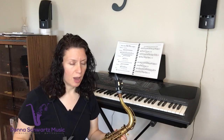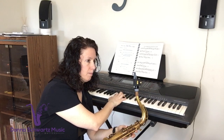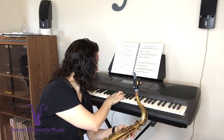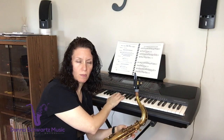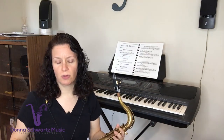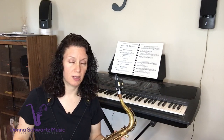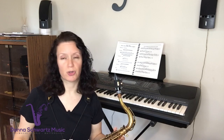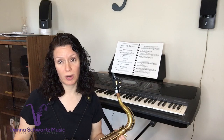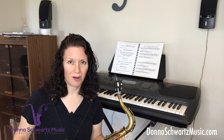And for those of you that do have the time, I would definitely suggest studying your intervals, studying chords, and studying them in a musical context. I think that will really help boost your playing to the next level. So I hope you enjoyed this quick tip. If you want more quick tips, check out my website, DonnaSchwarzMusic.com. And on that note, take care — have a great day.